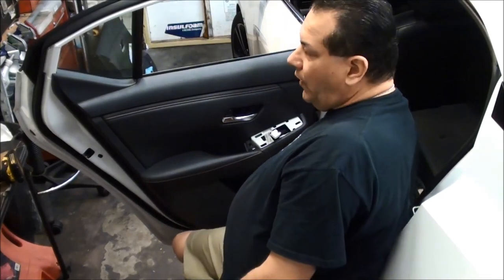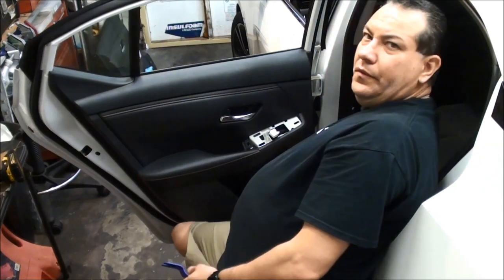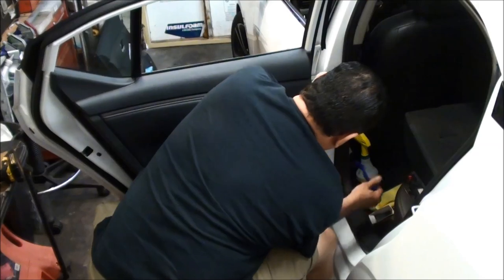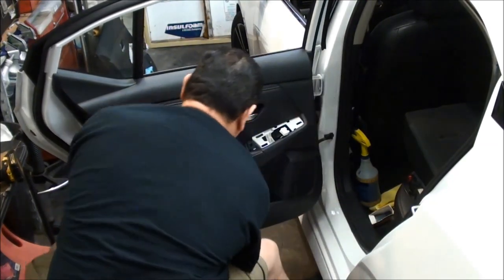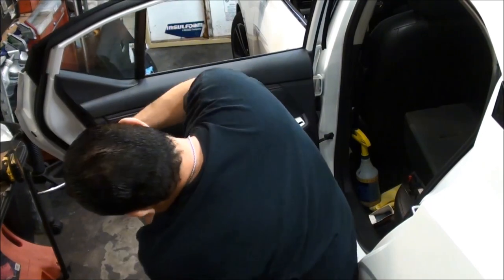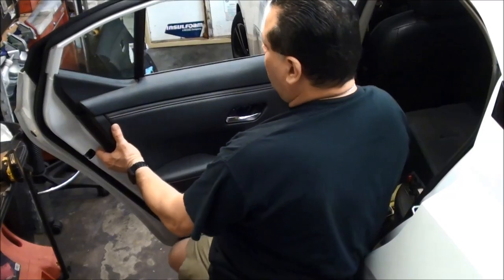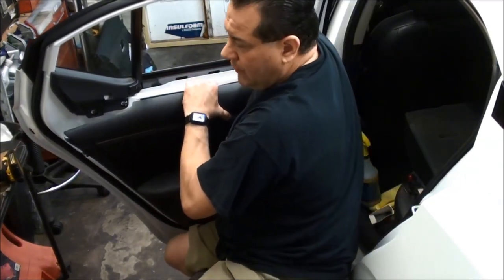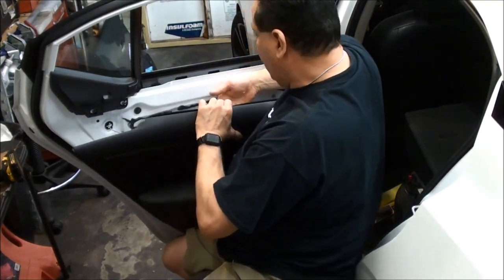The next step is to find an area where we can come in and pull towards us to get the panel off. Over here on the front part there's like a lip — you can just kind of pull on it and then work your way around. Once we get it loose, we're going to lift the panel up and disconnect those two cables just like we did earlier — pull away from you, take it out of the socket, pull away and then lift out of the other one.